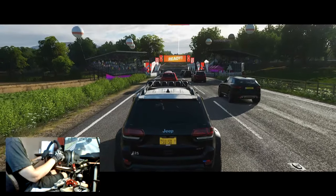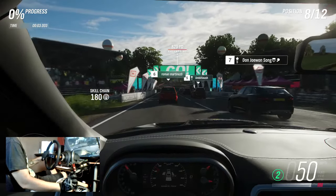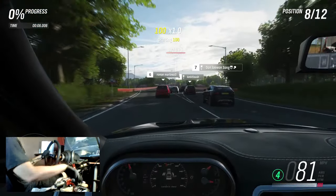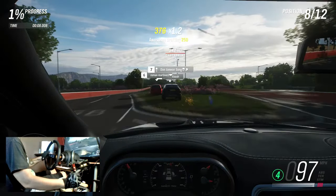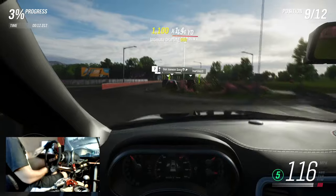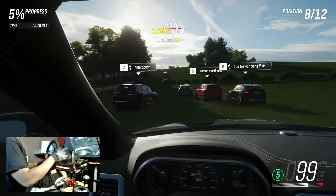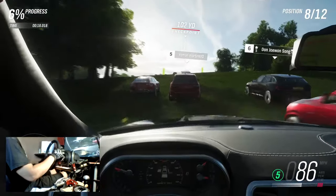All right, for this event we're at the Coastal Rush Cross Country event. I did just create a blueprint that would let us use the Sport of Utility Heroes in it. Let's see how we can do here. This is a pretty fun little track layout — I guess it would kind of be considered like a rally stage almost. Let's see how we do.